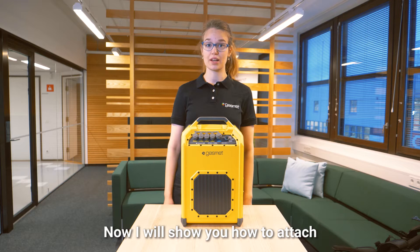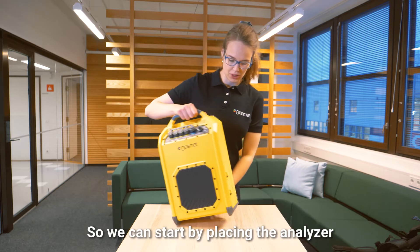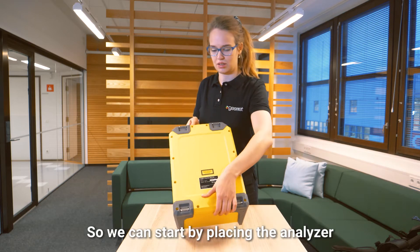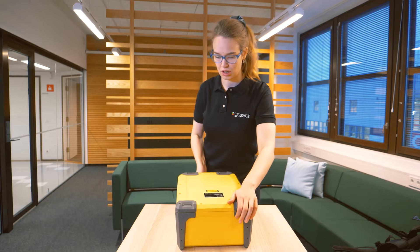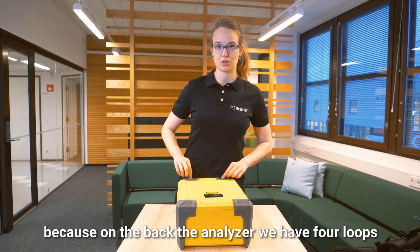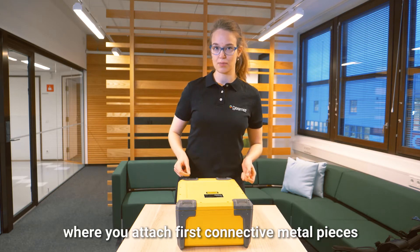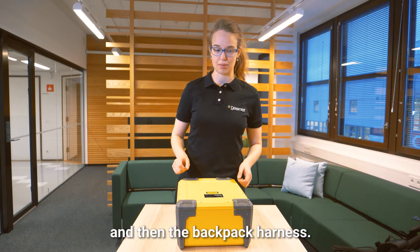Now I will show you how to attach the backpack harness to the GT 5000 Terra analyzer. We can start by placing the analyzer front down, because on the back of the analyzer we have four loops where you attach the connective metal pieces first, and then the backpack harness.